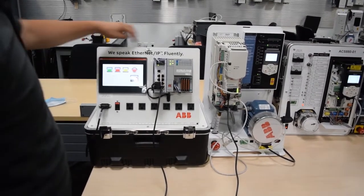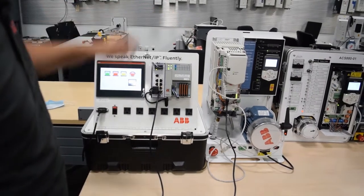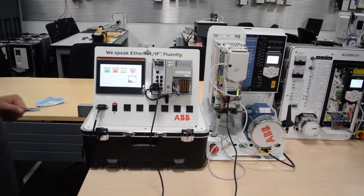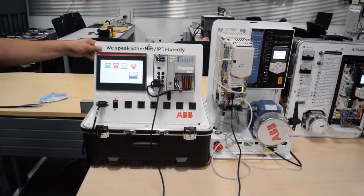In this setup we have a CompactLogix PLC talking to an individual drive, in this case an ACS 580. We're passing start-stop speed reference to the drive, and then we have a CP600 HMI that's controlling that.